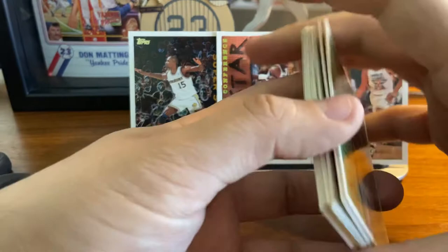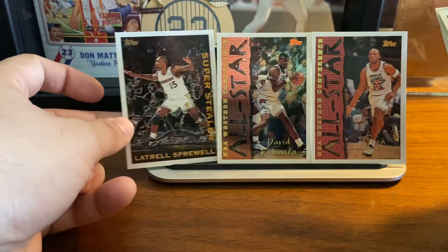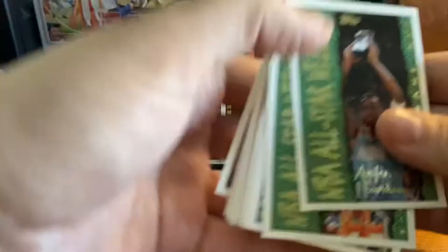So there you go — that is two packs of 1994-95 Topps basketball cards. Got two rookie cards in the batch: Wesley Person and Eric Montross. We've got the insert with Latrell Sprewell, Own the Game. We've got the parallel card of David Robinson — it's probably my favorite card in here, looks great. A lot of all-star cards — Anfernee Hardaway, Reggie Miller. So we've got a bunch of stars from the day. We did all right here with these two packs. Two packs of 1994-95 Topps Series 1 rack packs. Thanks for watching, have a great day everyone, so long.